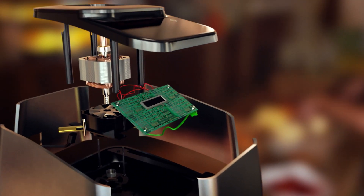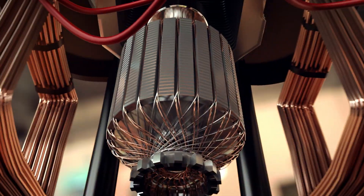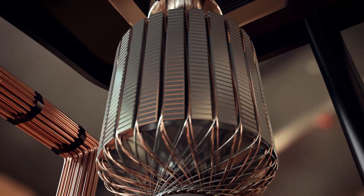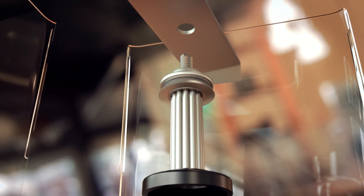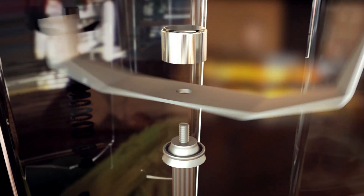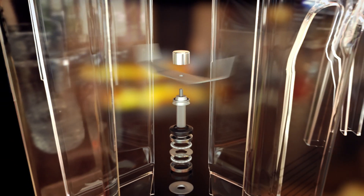148 super-strong components work together. At the heart of this blender sits an 1,800-watt motor, more powerful than some motorbikes. Inside a toughened plastic jug, a hardened metal drive shaft spins twin-steel blades at hurricane speeds to pulverize everything in their path.